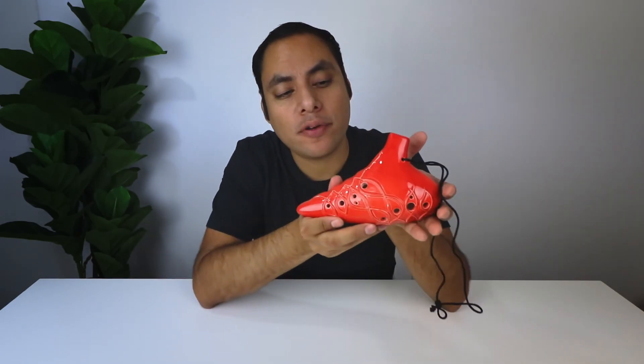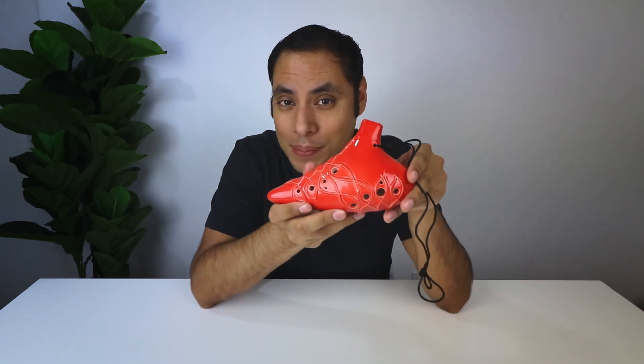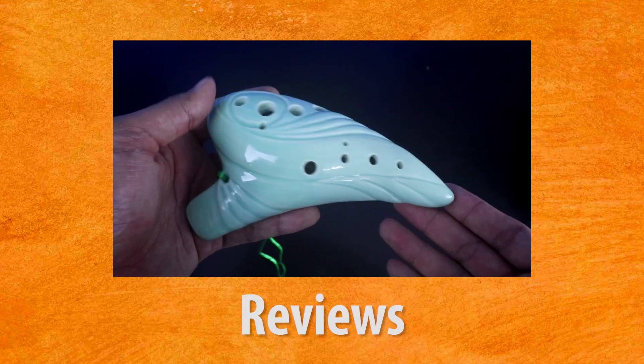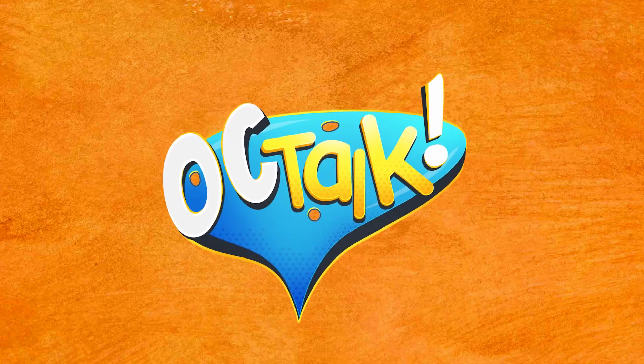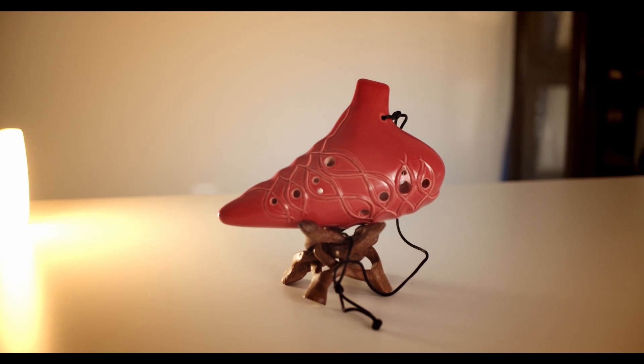Today we're taking a look at the Labyrinth 12-Hole Tenor in G from STL Ocarina. Is it as confusing as the name implies? Let's find out. Welcome to OCTalk. My name is David, and today we're going to be looking at this new Ocarina from STL Ocarina as part of their classic 12-Hole collection.